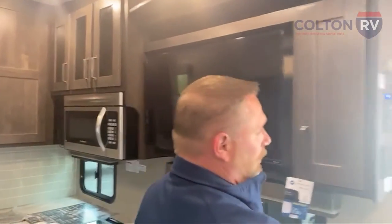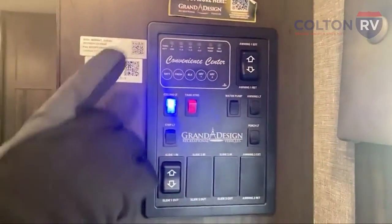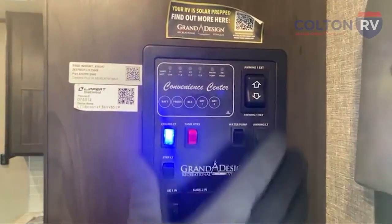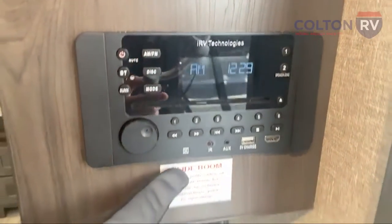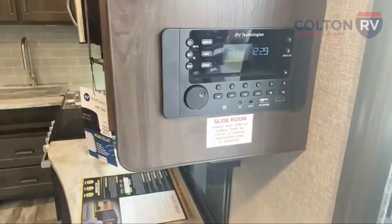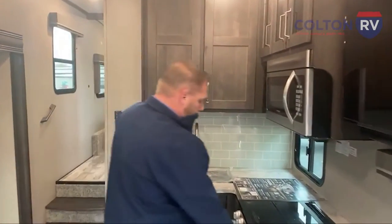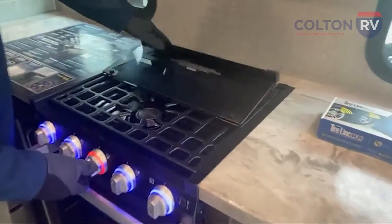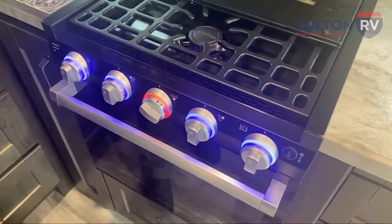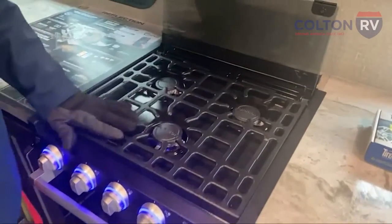Here's your command center basically. You can pair your phone up to this and your phone will run everything here too. You've got your radio, a CD player, a DVD player — you can play movies off of this and have surround sound going inside the camper. Inside and outside speakers are controlled through this too. You've got your stove top here with nice blue lights on the gauges. When you turn a burner on, the light turns red so you know that burner is on — which is nice. And there's a backsplash with a glass cover on it.